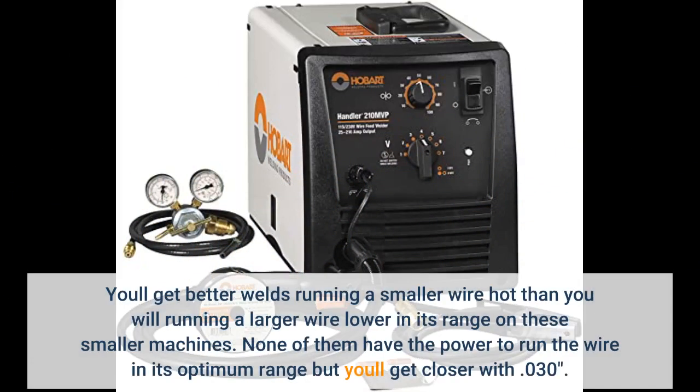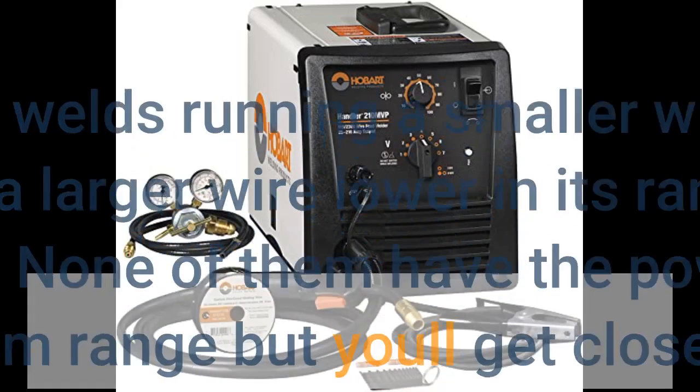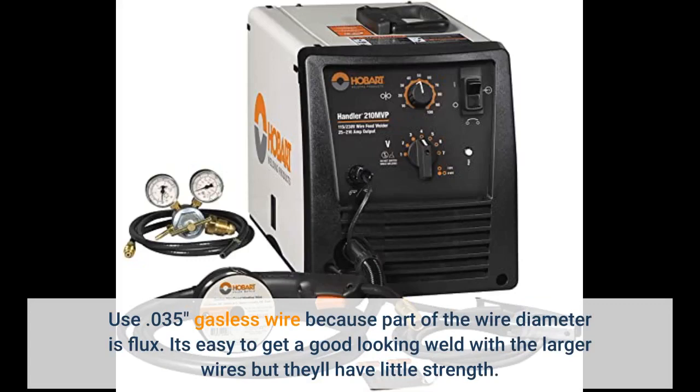You'll get better welds running a smaller wire hot than running a larger wire lower in its range on these smaller machines. None of them have the power to run the wire in its optimum range, but you'll get closer with .030. Use .035 gasless wire because part of the wire diameter is flux — it's easy to get a good-looking weld with the larger wires, but they'll have little strength.